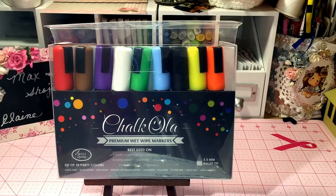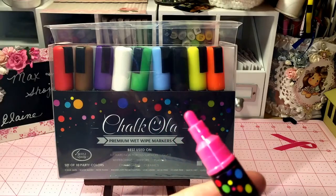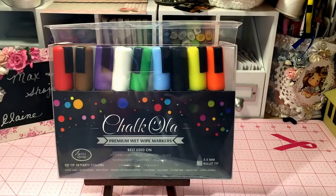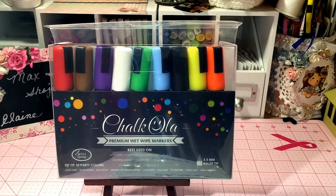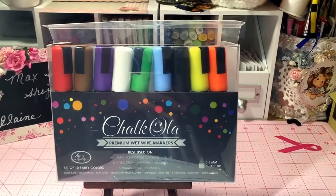They're best used on all hard non-porous surfaces such as glass, whiteboards, mirrors, plastic, chalkboards and ceramics. The tip of the marker is a bullet tip and it's a 5.5 millimeter tip. I love the vibrant colors and I have tested it out on several surfaces in my home and I am going to share the performance with you here on my video.